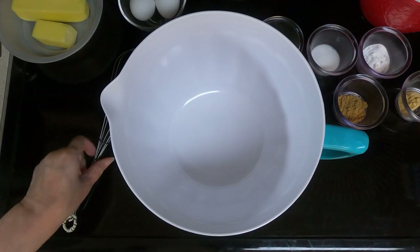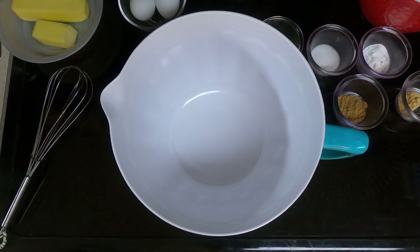Take a large bowl. These cookies are going to take two days. We mix them all up, then chill the dough, and then tomorrow we'll roll them out, cut them into shapes, and bake them.